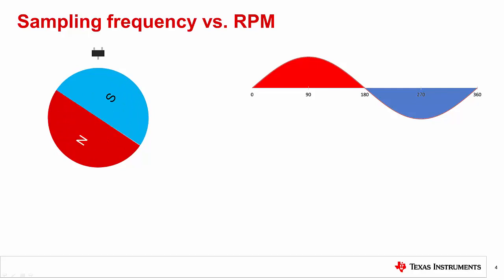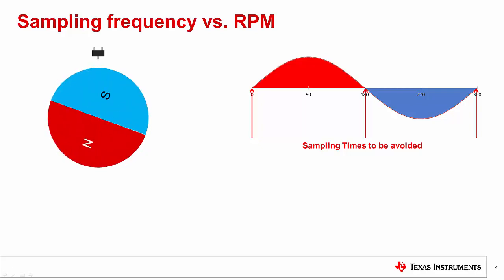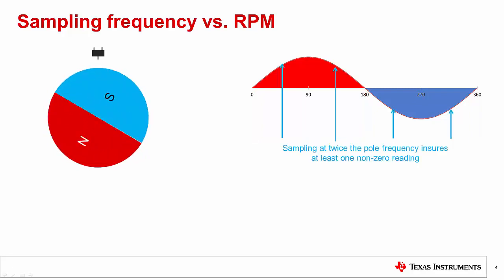To calculate the minimum sampling frequency, consider that if you only sample once per pole period, then ideally you would sample the magnetic field at the peak. Conversely, if you are limited to one sample per period, you need to avoid sampling when the field crosses over the zero point. Because the latch sampling frequency and the rotational frequency are asynchronous, it is recommended that you sample at a minimum of twice the pole frequency. That way, the worst case for one sample means the ideal case for the other.